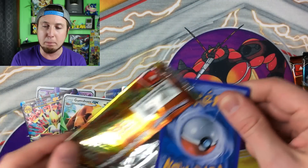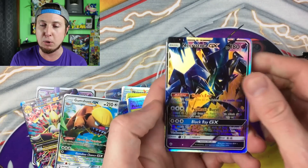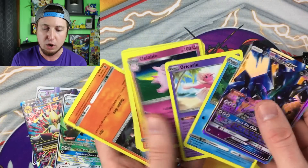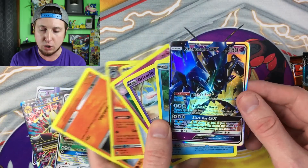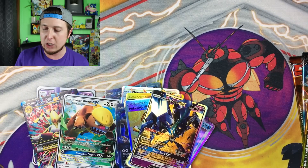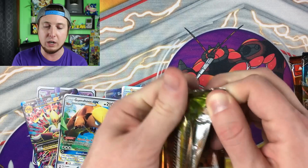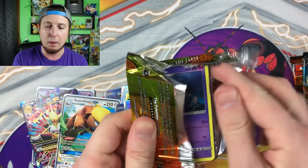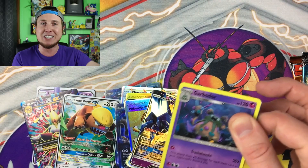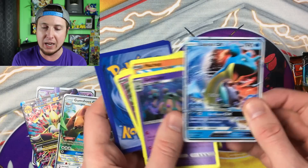Don't forget, tomorrow we have Budget Battle with fellow Pokémon YouTuber LeonHeart — we do that every single Thursday, both on my channel and his channel. We got a Necrozma GX. We did pick one of the viewer challenges that was submitted last week, so one viewer's challenge is being used — I'm excited to see how excited that person is that we picked their challenge.